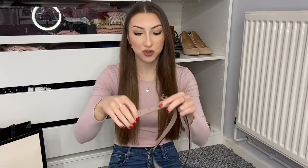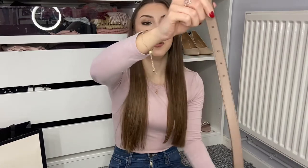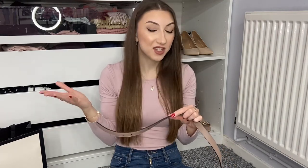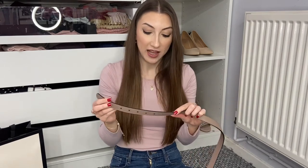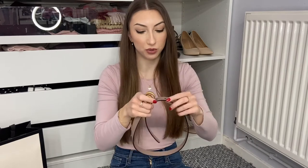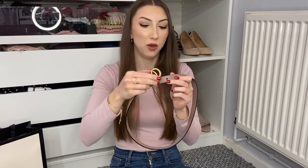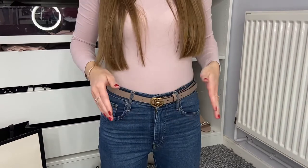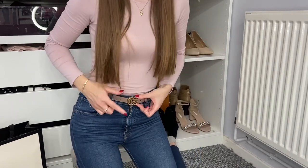I went to a shop in the Norwich Chapelfield centre — I'll put the name on screen — and they put the extra holes in for free, just asking for a donation to a charity box. They're pretty good, though they don't look exactly like the Gucci ones. I've heard you can get holes punched for free at a Gucci store, but because I don't live near one I went to a normal shop. With the extra two holes added, the belt now fits not only on my hip but also higher up for dresses. The belt is supposed to be worn on the second-to-last or third hole, so for the 80cm size you've still got two extra holes to play with.